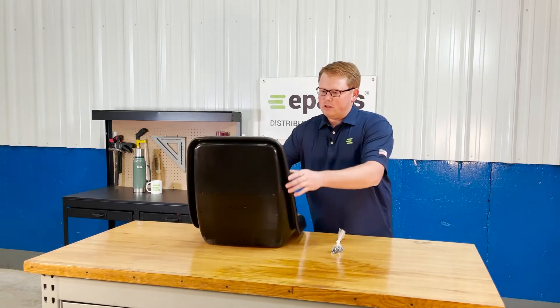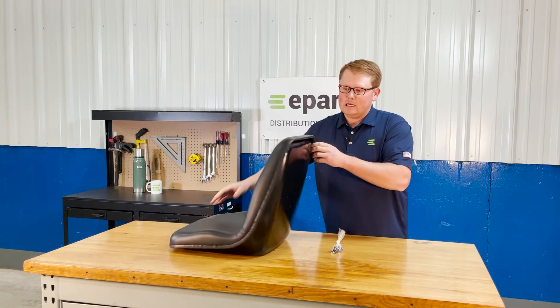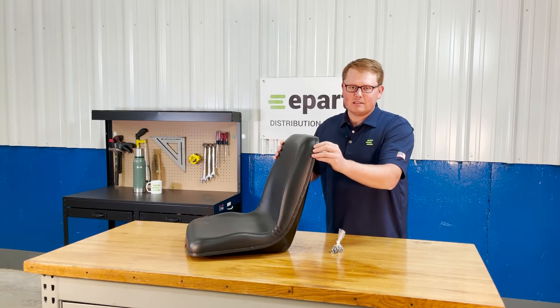The seat is made with a solid metal back that attaches the foam and vinyl to this metal back with a rigid beading all the way around the back side.